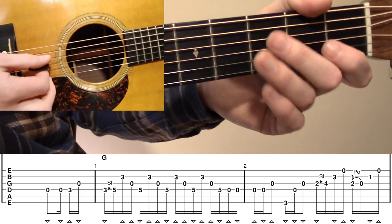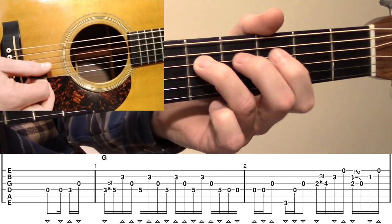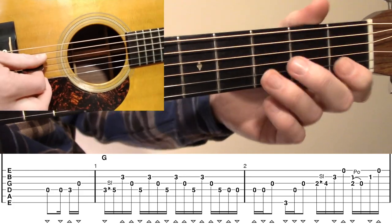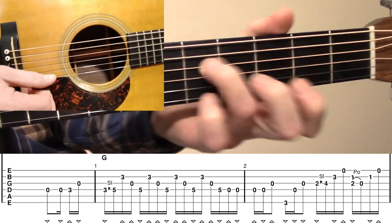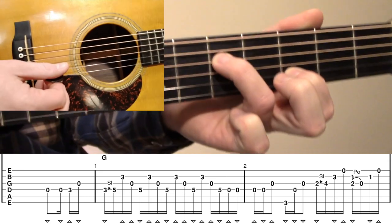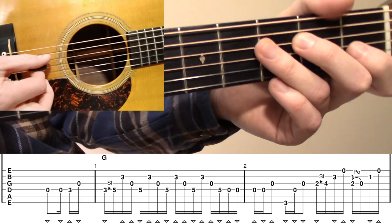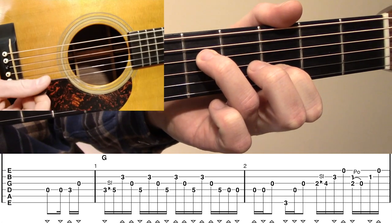Right after we play that pickup, we're going to move right into measure number one. We're starting on a slide up from the third fret D to the fifth fret D, and that's going to be on a downstroke. We're doing this with our ring finger so that we can immediately come in with the third fret B. After we play this slide, third fret D to fifth fret D, we're going to place our index finger on the third fret B and hold that kind of like a little two-note chord.